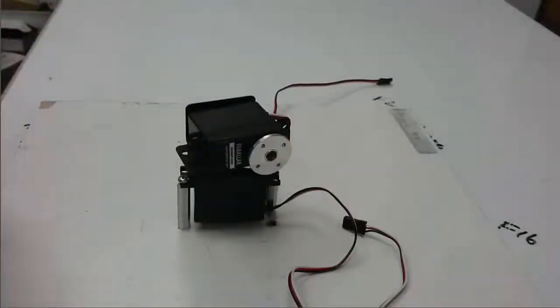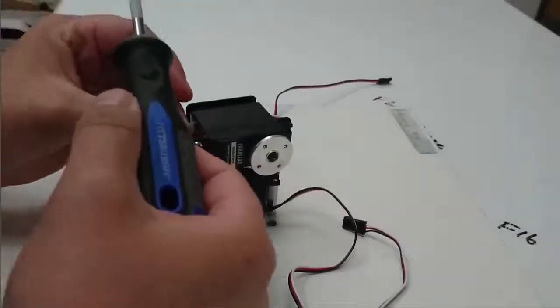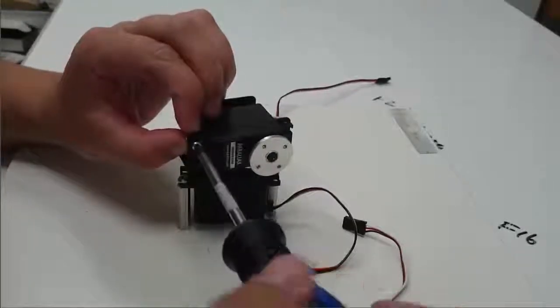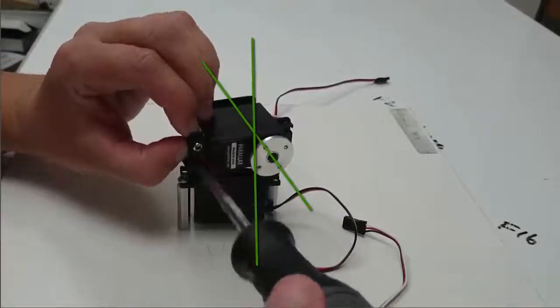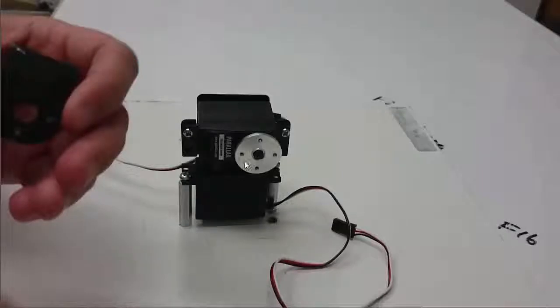Then I'll take this other servo and attach it to the body bracket using the 4-40 screws and nuts. By laying this servo on its side I achieve having the axis of rotation of the second servo perpendicular to the axis of rotation of the first servo. The horn of the second servo lines up with the horn of the first servo, so that if we draw the axis of rotation through both servos the two axes of rotation would actually intersect each other.